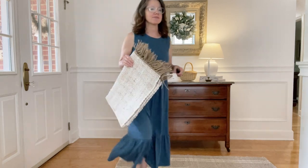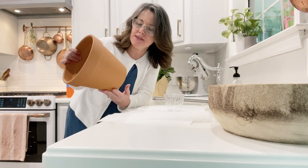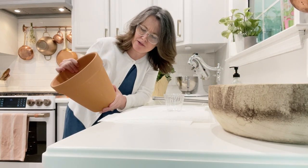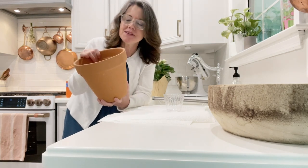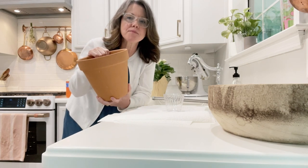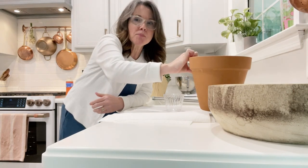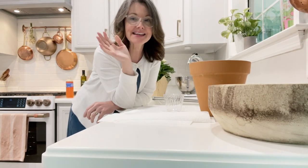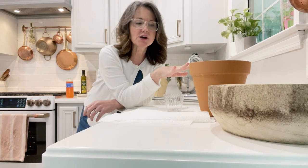If you're new here, I'll show you around the front porch. I got this pot at Hobby Lobby — you can get these anywhere. It's a terracotta pot. A while back I did a lime wash technique on the pot on my front porch, but that pot was plastic. So this time I'm going to do lime wash on terracotta.